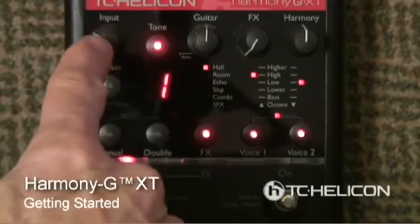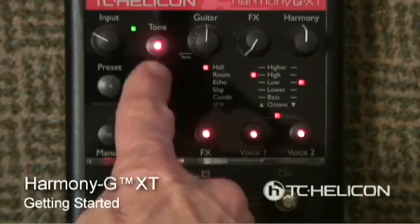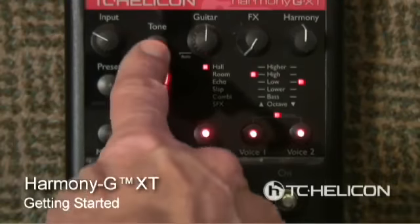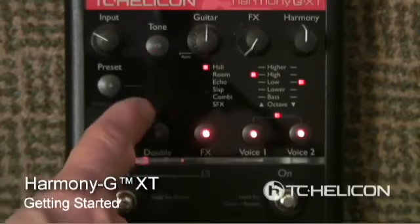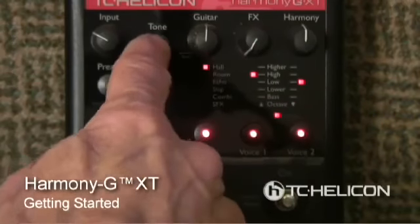Once we've powered up, you want to set the input. I've got it set at about 10 o'clock — that's fine for me. If I sing really loud, I'll get some orange and possibly red sometimes. If you're a quieter singer, turn it up; if you're a louder singer, turn it down. Just make sure it's not in the red too often. I've got the tone turned on — the tone is the brightness, compression, de-essing, and gating on the harmonies so that it doesn't chatter when your guitar is playing. You can set different options with the tone button; it's on the default now.